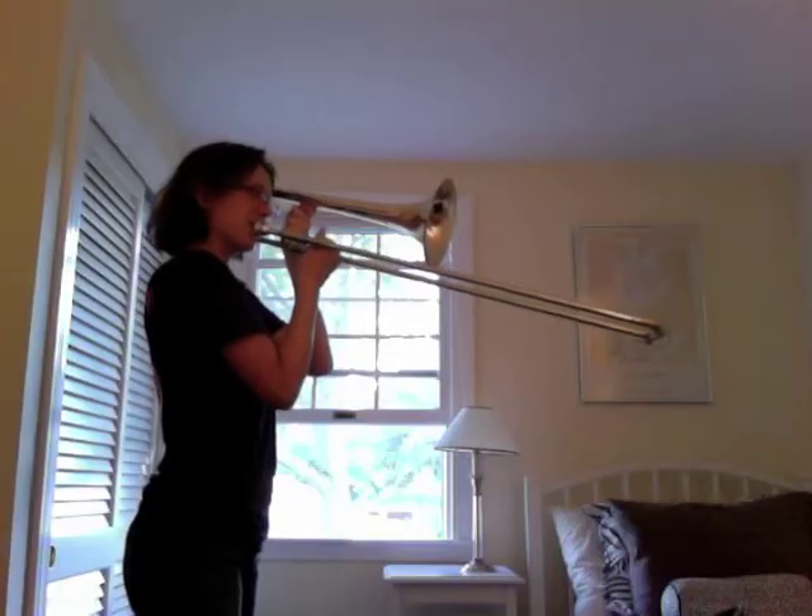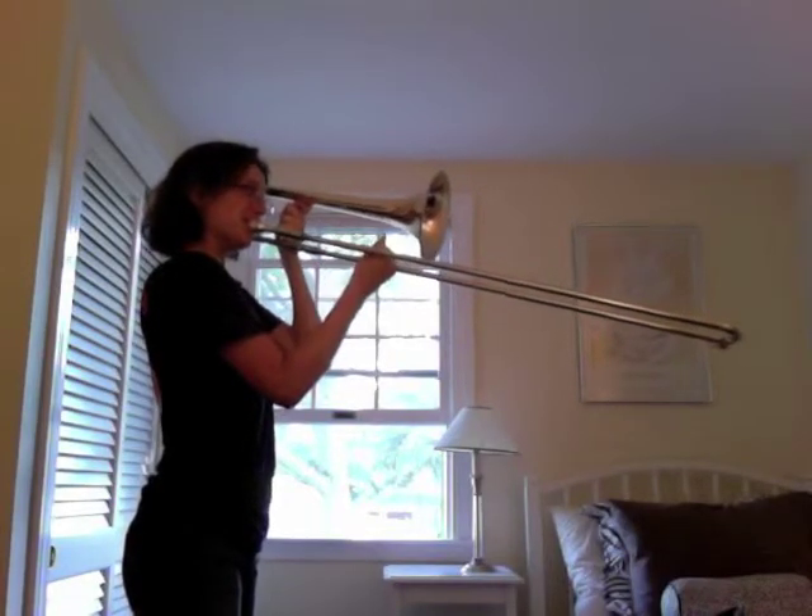As far as trombone goes... yeah. But it'll get better, right?